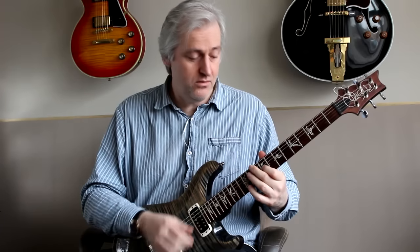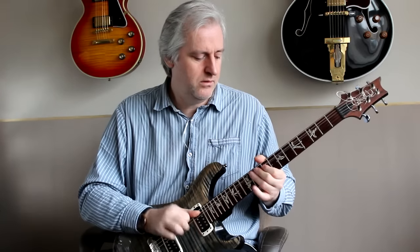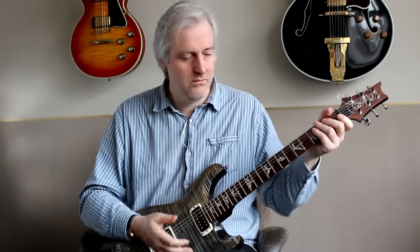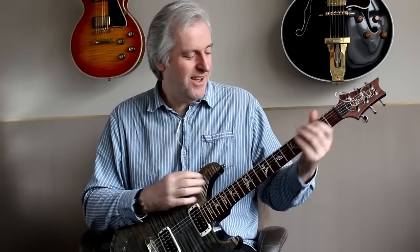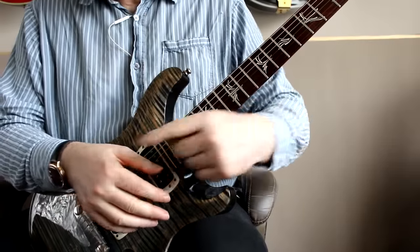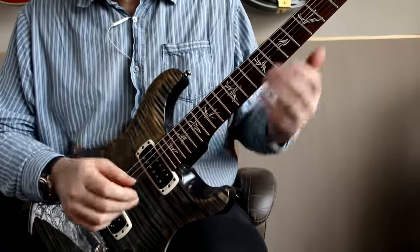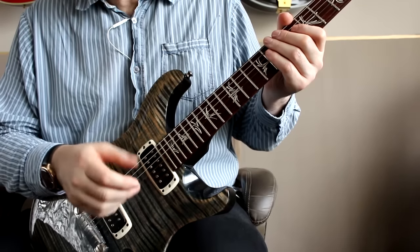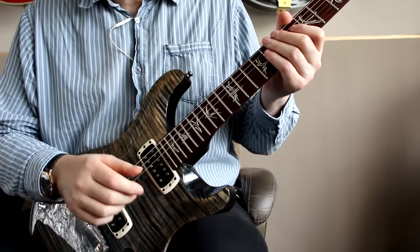The Stevie Ray Vaughan. So let's zoom in and I can show you in more detail. So the movement then really comes from the knuckles rather than from the wrist. And you're playing every note with the fingers. Your thumb is really not involved in playing any of the notes at all.